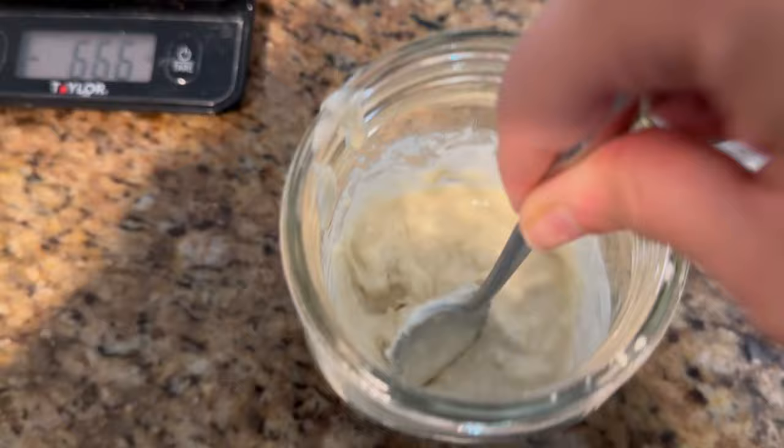My levain is ready, now I can move on to the next step. I'm going to add 200 grams of leaven, 300-310 grams of water, some more flour, and salt - I took down notes. Then I'm going to move it around, squeeze it, and put it in a lidded container.